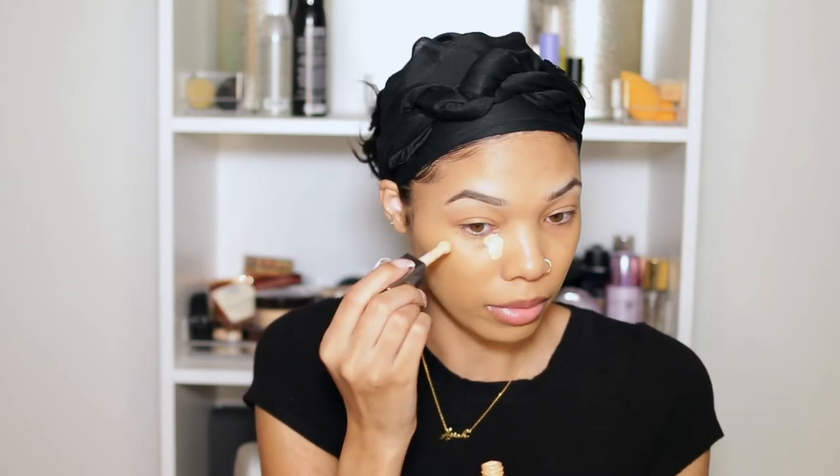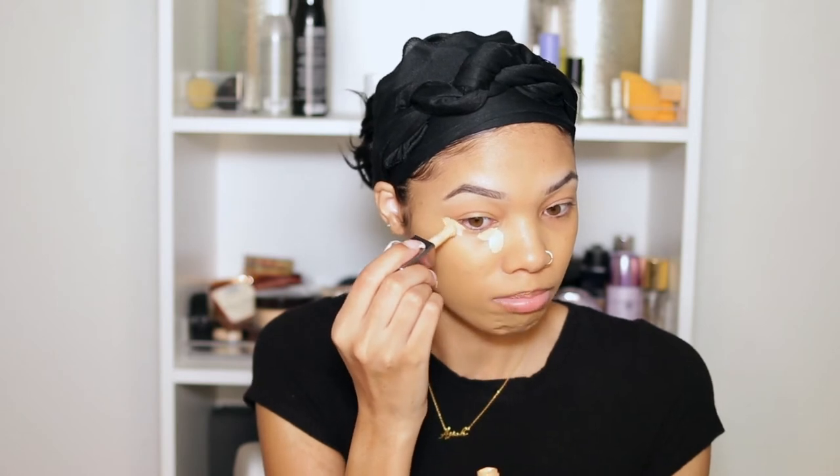Now that the foundation is blended, I'm going in with concealer. I'm going to use my Cover FX Powerplay Concealer in G Medium One — this is one of my lighter concealers because the look we're going for is super highlighted, very bright. I apply it like this because I see it on TikTok — it lifts the face rather than doing the whole triangle, because the triangle brings more attention to the center of your face and makes it look bigger. We want it snatched, so we're doing it this way and blending upward.